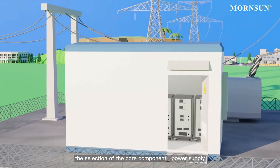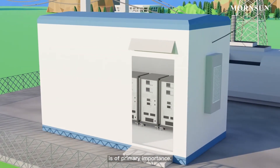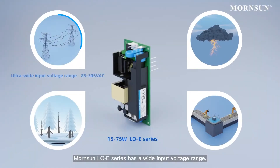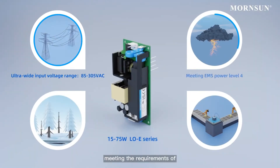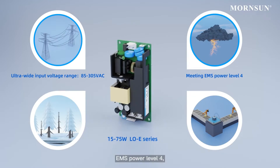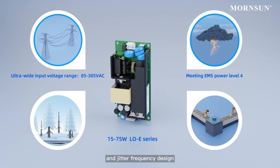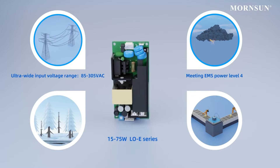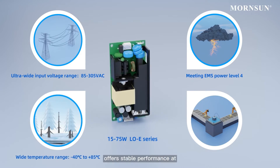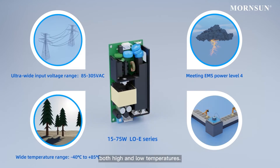Mornsun LOE series has a wide input voltage range, meeting the requirements of 1.2/50μs, 5kV impulse voltage, EMS power level 4, and jitter frequency design to enhance the anti-interference ability. Meanwhile, its wide temperature range offers stable performance at both high and low temperatures.